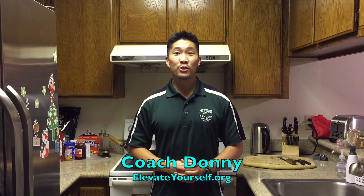What's up YouTube? This is Coach Donnie with elevateyourself.org. I'm going to show you a smoothie that I make for myself that has helped me jump higher, as well as the clients that I've trained. The secret ingredient is actually consistency with your diet as well as with your training.